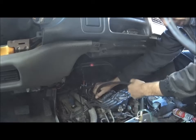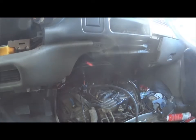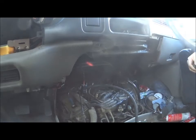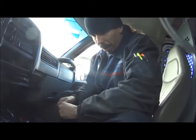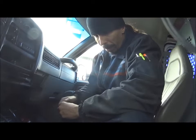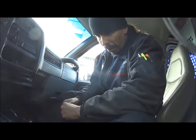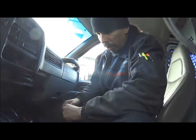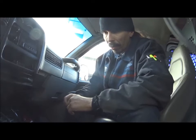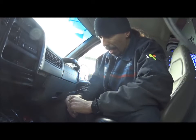I noticed my fuel trims on this thing - one bank was like minus 35%, the other bank was about 5% or so, it was fine. This thing was running so bad. You couldn't accelerate, it would just load up. The first thing I thought was that it was a leaking fuel pressure regulator - that's quite typical on these. I did see misfires while I was checking it. I just want to run through the tests that I did here and give you guys some insight into how to diagnose something like this.